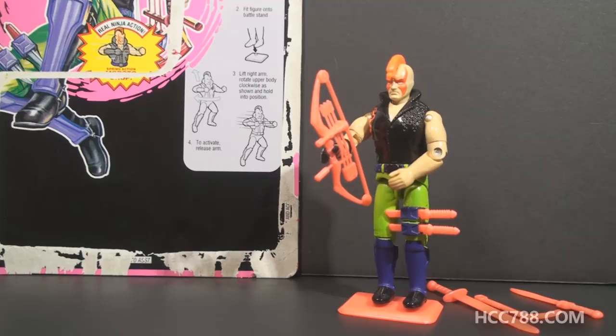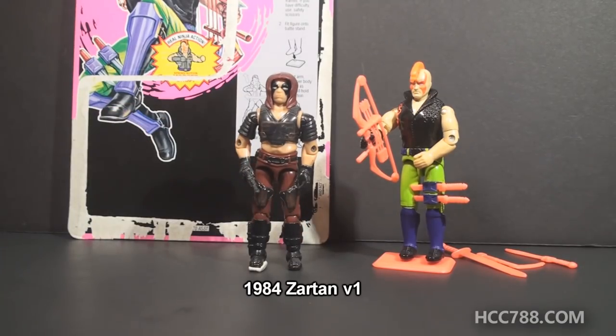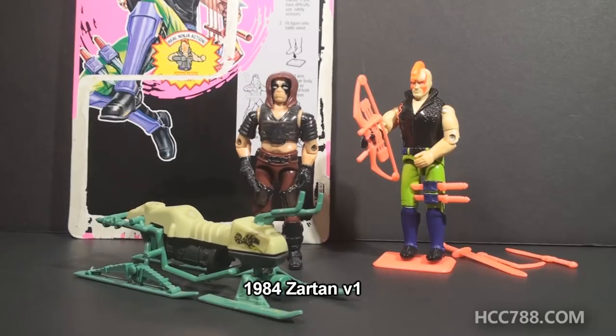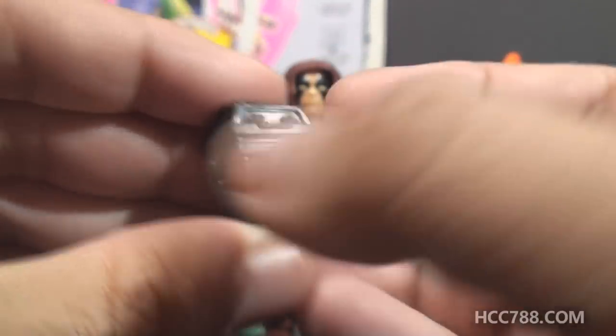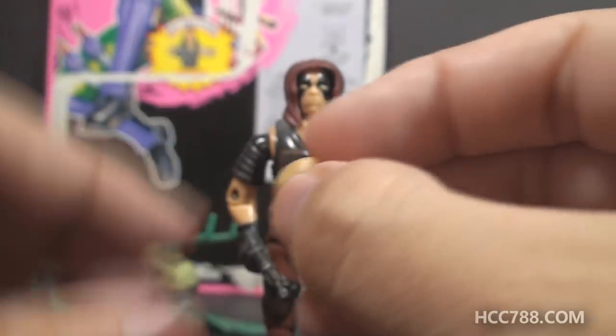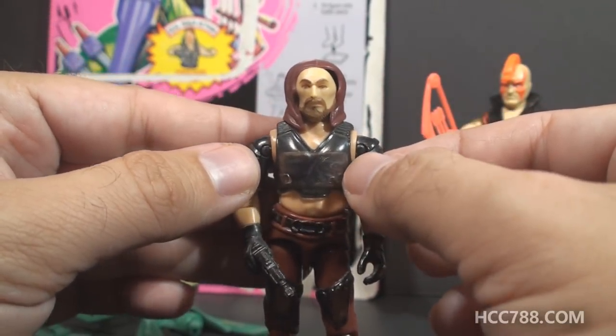This is Zartan, version 2, the Master of Disguise, from 1993. This figure was only available in 1993 and was part of the Ninja Force series. The first version of Zartan was introduced in 1984 and released with a small vehicle, the Chameleon Swamp Skier. The 1984 Zartan had a color change gimmick — if exposed to sunlight, the skin on the figure and the light green part of the vehicle would change color. In his backpack, he hides a mask that can actually be placed on the figure's face, so the figure is disguised.